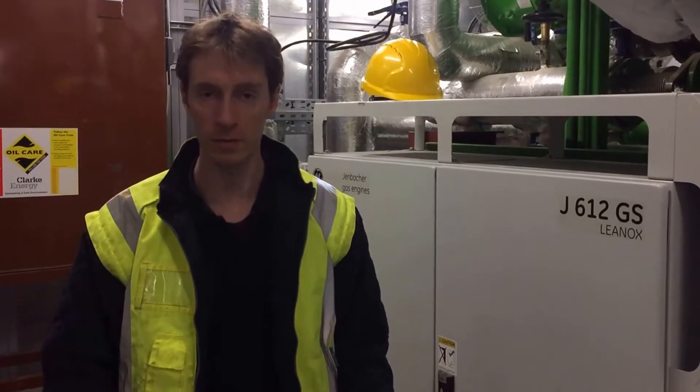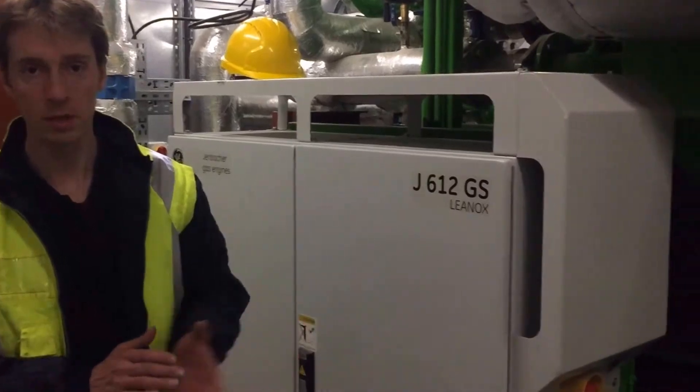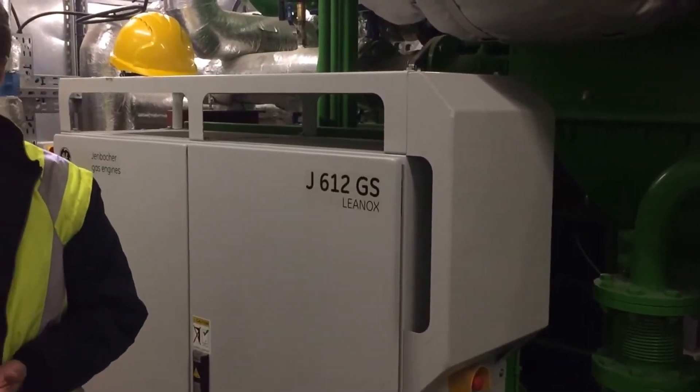Today we're going to be talking about a gas engine as opposed to a diesel, which you may have seen last time. This is the Yenbacker 612 gas fired reciprocating engine.